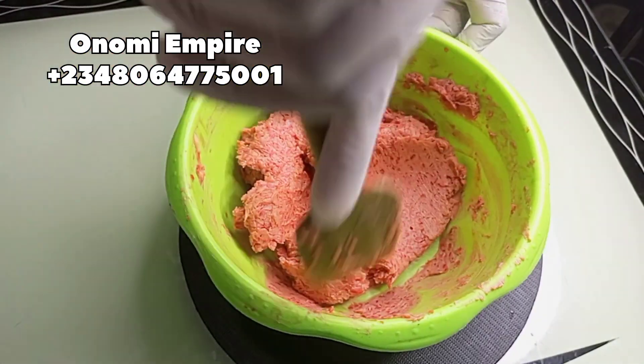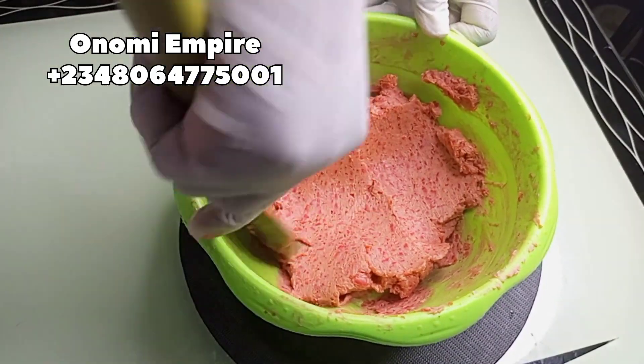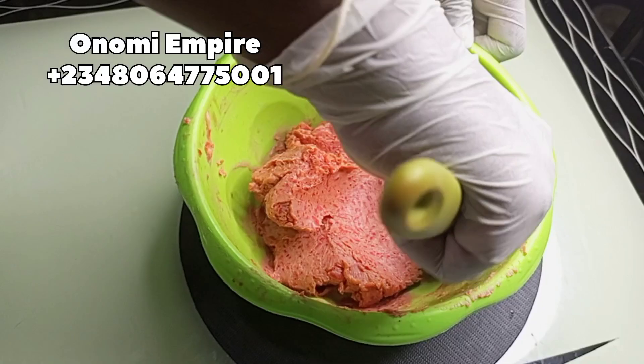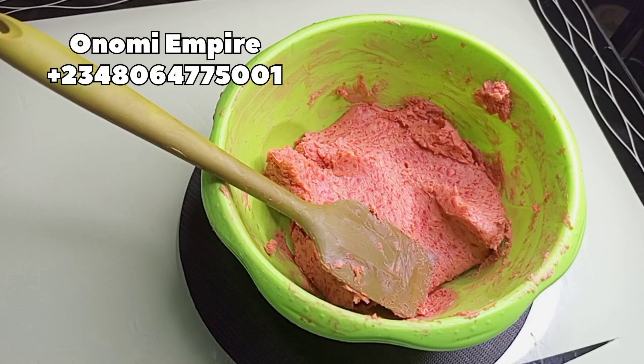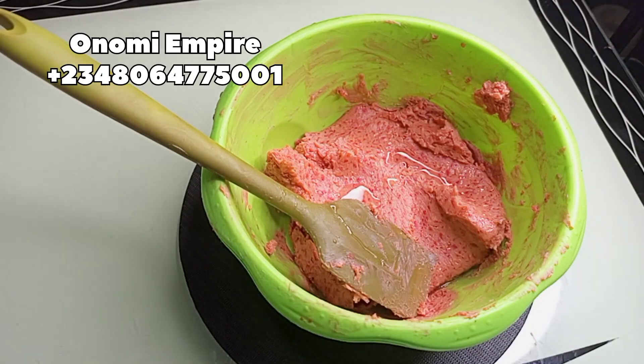I used my other blender to whip this up so I could get a creamy consistency, and this is the final look. This soap is amazing! This soap will exfoliate your skin, remove dark spots, dark areas, and hyperpigmentation. It will also brighten, lighten, and whiten your skin over time.